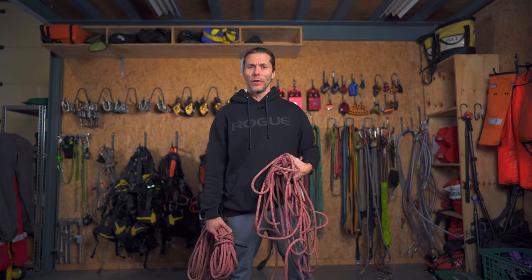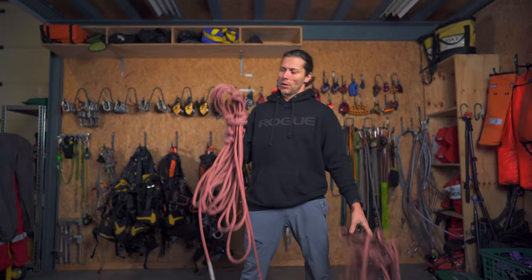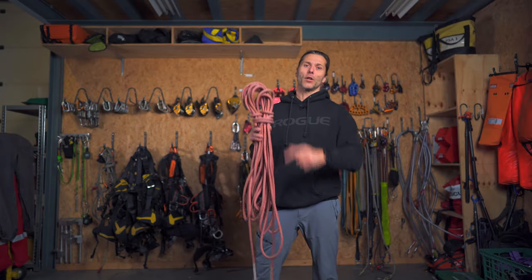Welcome back to the rope access channel. In this video I will teach you how to get your ropes from this to this. Let's go.